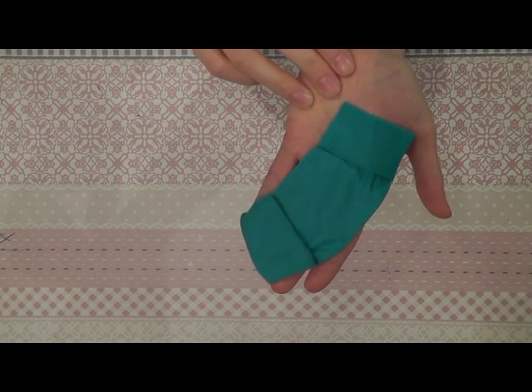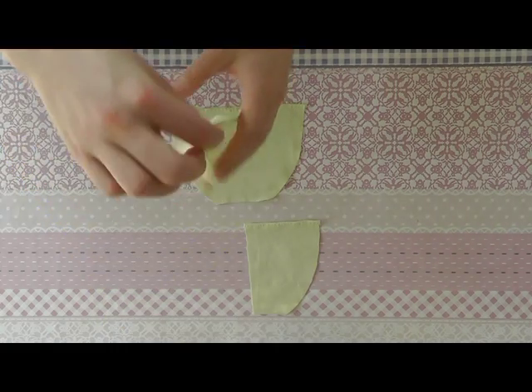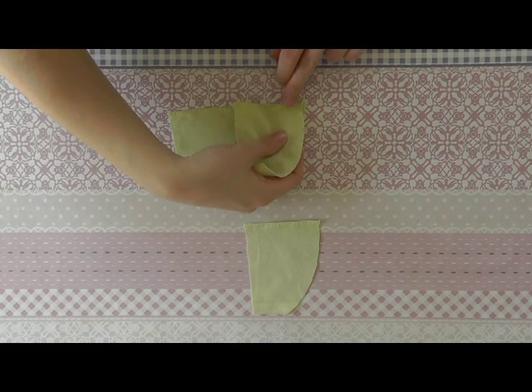Now we continue with the skirt part of the dress. For the skirt we need the parts which are numbered skirt one on the pattern page. We start with sewing the back parts onto the front part.